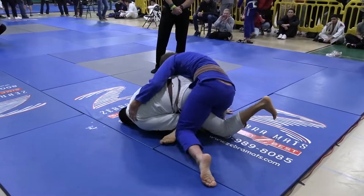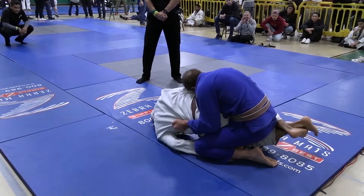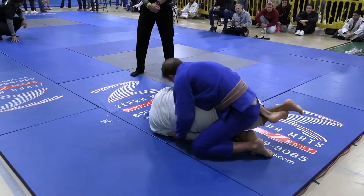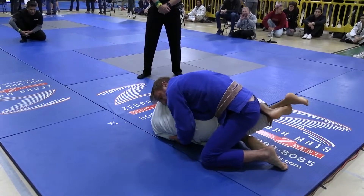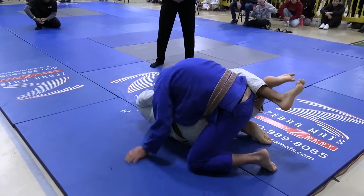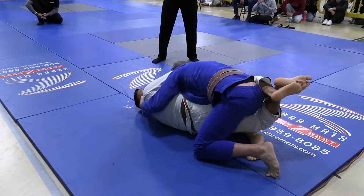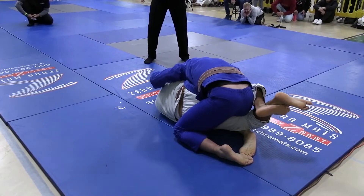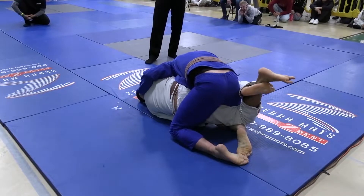Loza uses it to sweep but Travis comes back on top. Loza could work for the knee bar if Travis isn't careful — it looks like that's what he's going for because he's digging under the leg, wanting to expose it and roll through. With his hip position he can posture up and push with his hips. Travis is doing a good job staying really heavy on that knee and keeping top-side pressure on Loza's shoulder to prevent Loza from being able to push over and extend his body away.